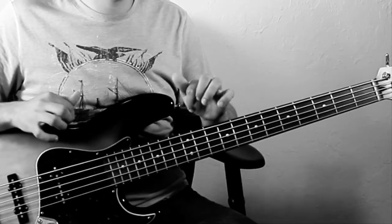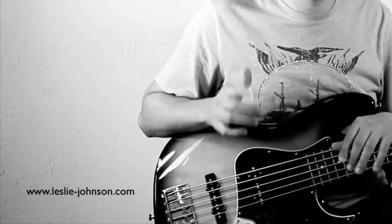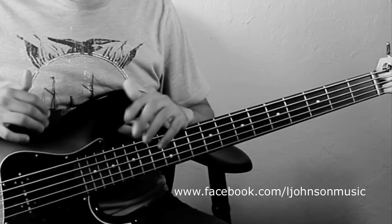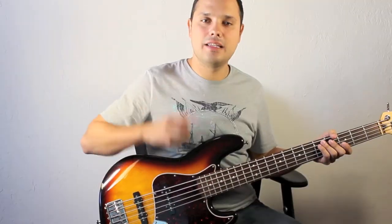If you'd like to watch more videos like this one, go ahead and visit my webpage leslie-johnson.com, or you can look me up on Facebook at LJohnsonMusic. Take care, and I'll see you in the next video.